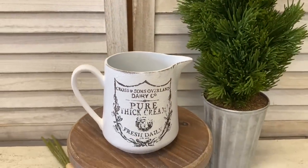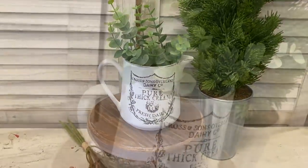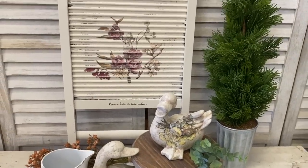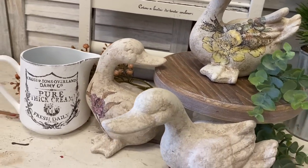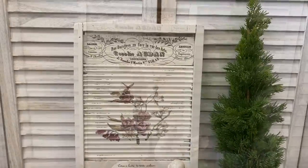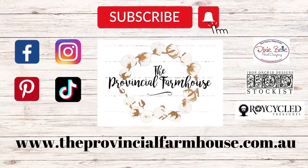And here's our finished cream jug. This was a quick and easy flip and I hope it's inspired you to use some of those crockery stamps to make over some of the tired jugs you've got at home. I hope you've enjoyed today's video and that these projects have inspired you for your own spring DIYs. If you enjoyed today's video, make sure you give it a thumbs up and share it with a friend. For more DIYs, hit that subscribe button and the notification bell so you don't miss out on any of our videos. You can find all of the products used in today's video on our website, theprovincialfarmhouse.com.au. Thanks for watching.